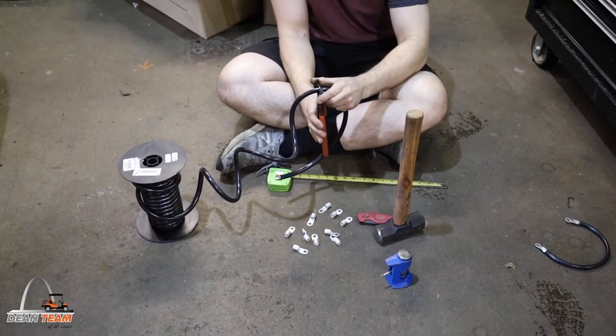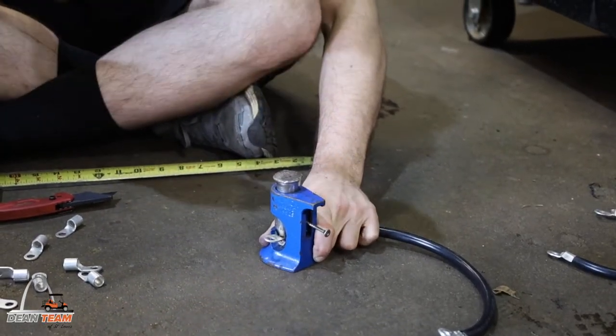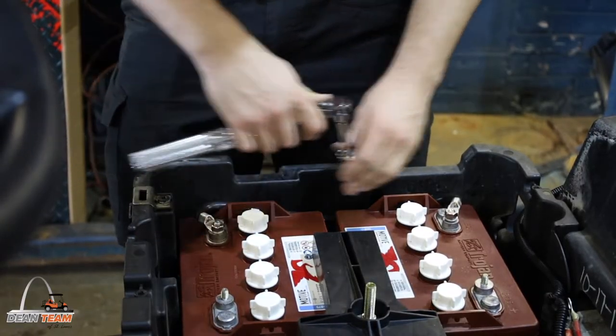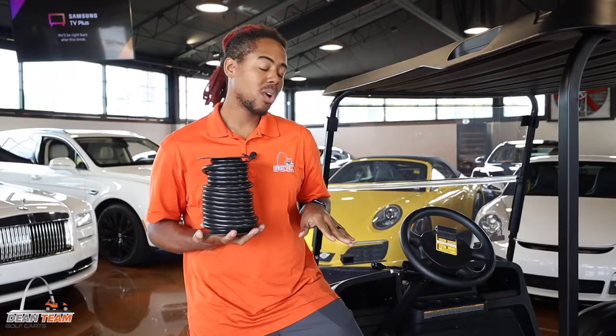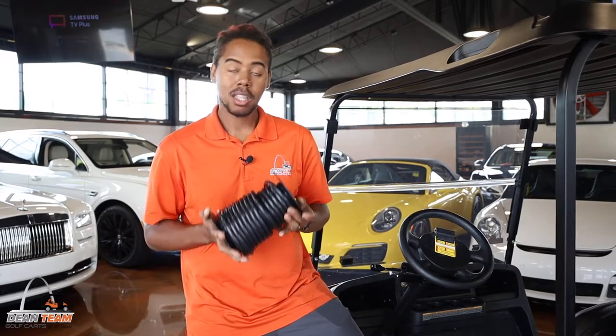Here at Dean Team Golf Carts, not only do we supply the cable, but we take spools like this and cut them to the size and length that you need. We also provide the terminals. Right now we're offering a deal — if you upgrade to Trojan batteries, the cable upgrade is free.